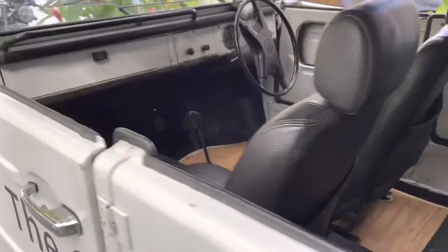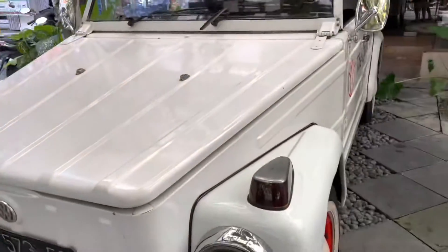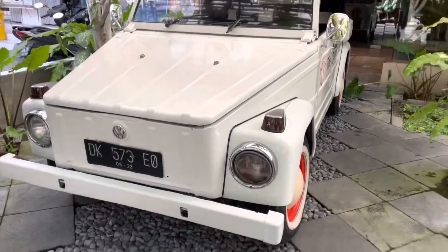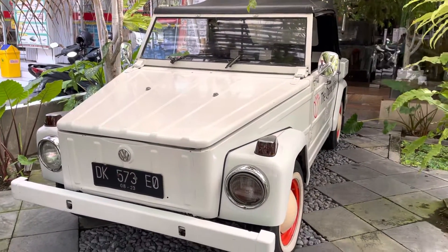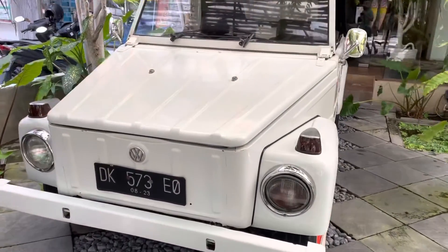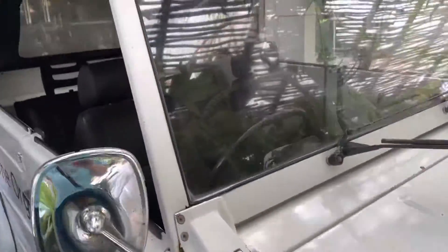That's nice. Now these cars were basically used for military, farming, and off-roading. So if you're into off-roading, these are the perfect car for you. Or on the farm, these will do very well for farming work.